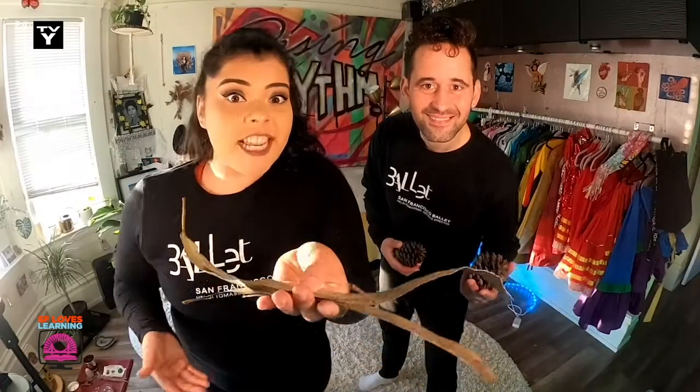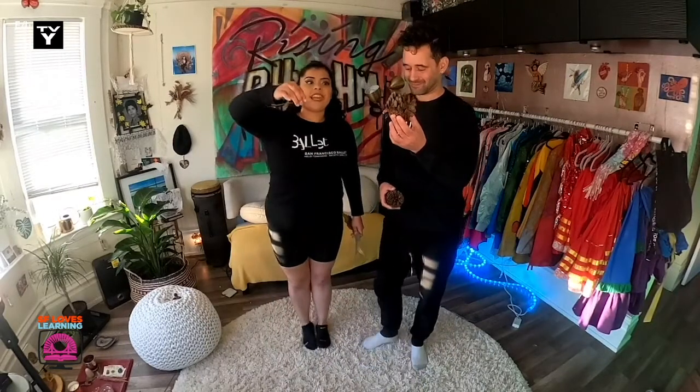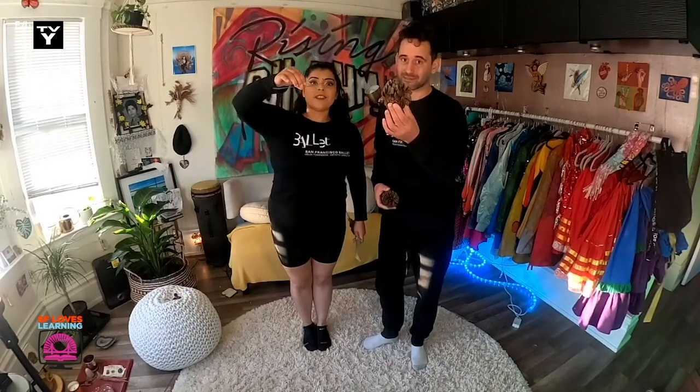Speaking of falling, have you ever seen a leaf fall to the ground and a pine cone fall to the ground? What do you think is the difference? Well, let's test it out. I'm going to drop a leaf and I'm going to drop a pine cone. We're going to do it at the same time. Let's see what the difference is. Ready? One, two, three. Wow, the pine cone definitely fell a lot faster than the leaf did. And I noticed that the leaf went a little bit slower. I have an idea — let's pretend like we are a leaf falling a little bit slow down to the ground.